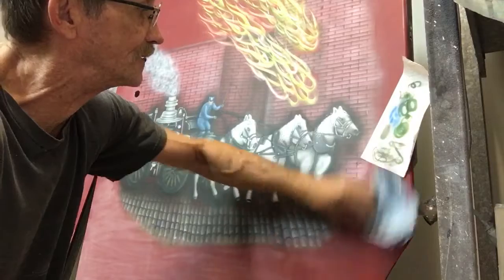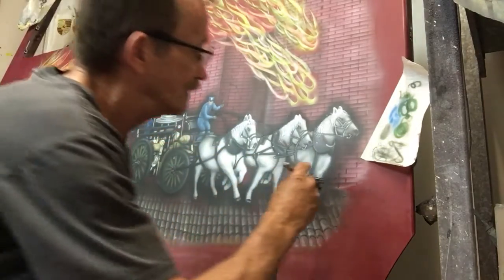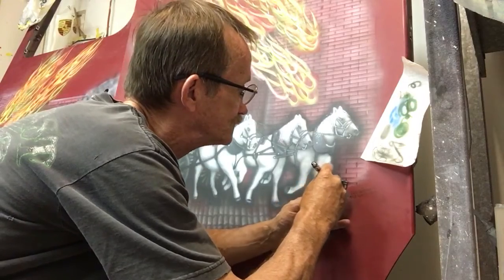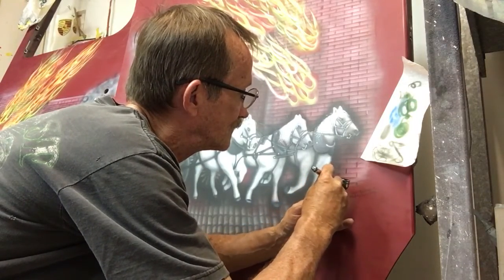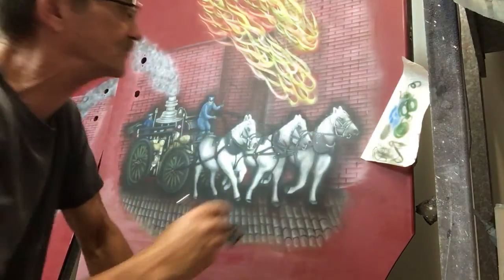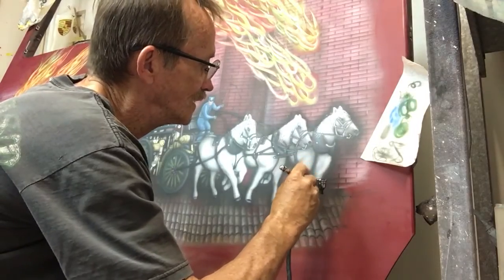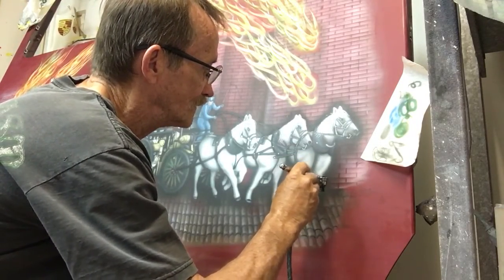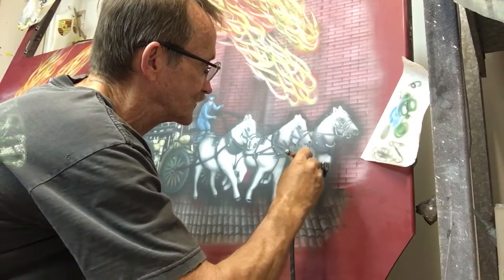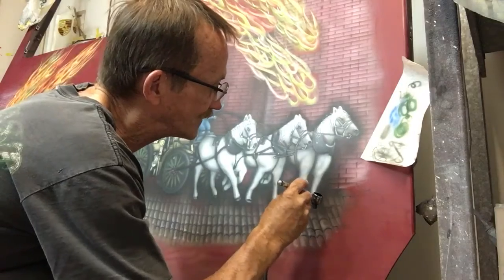That way when they go to clear it, we're not having to come back and touch it up and redo it and re-clear it. We want to leave the surface as flat as possible. And as far as air pressure goes, for doing a hard surface like this, especially freehanding it like this...